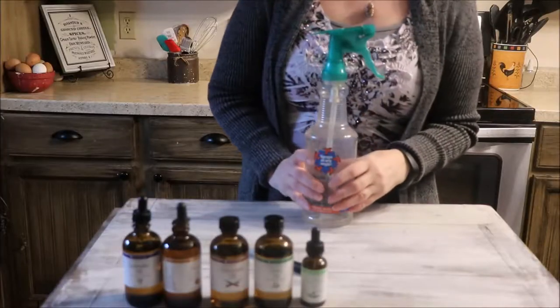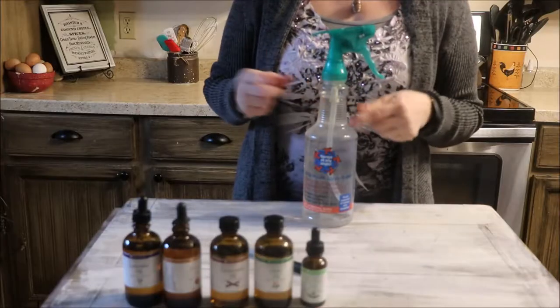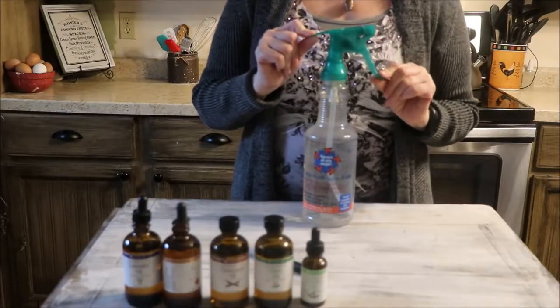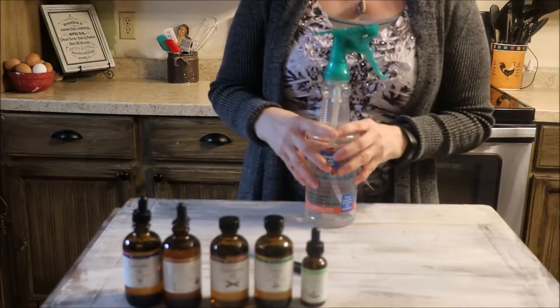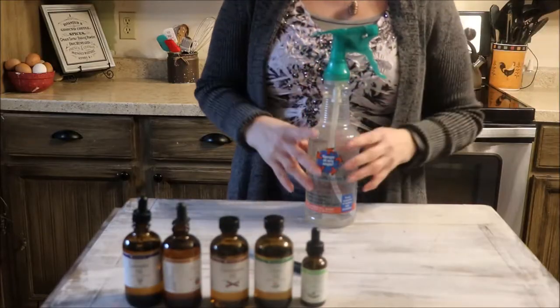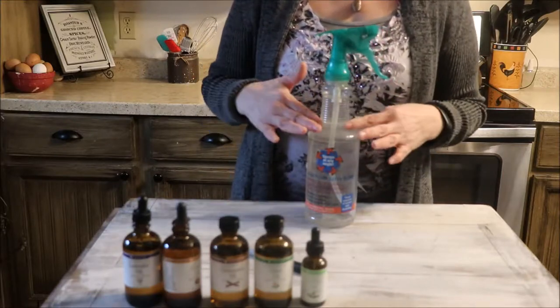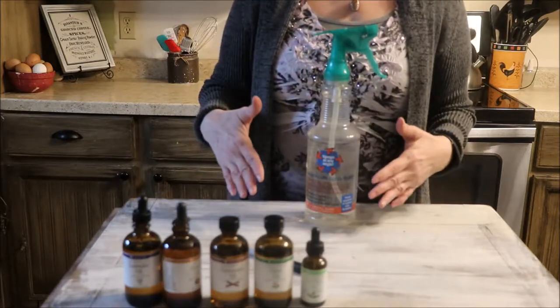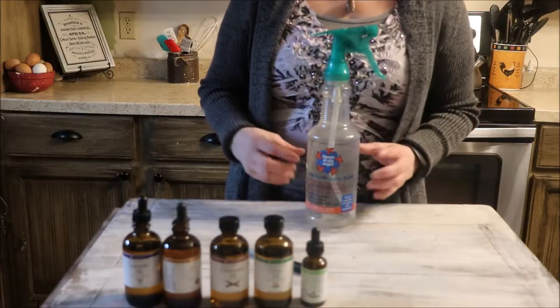First, let's talk about the spray bottle. The bottle I'm using is 32 ounces, and I've chosen one with a green sprayer so I can remember that this is an herbal spray. If you are using a smaller bottle — a 16-ounce bottle — you will cut this recipe in half. If you are using 8 ounces, you're going to cut it in half again, and so on and so forth.